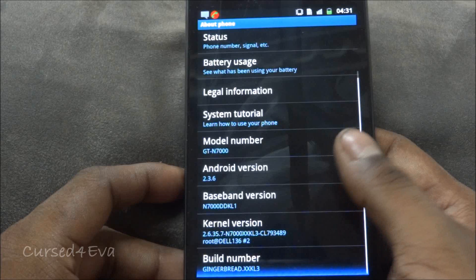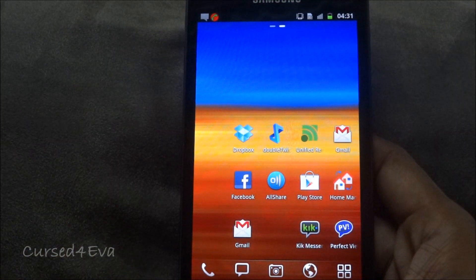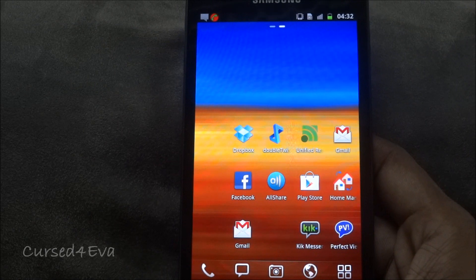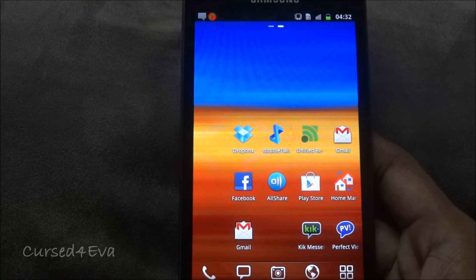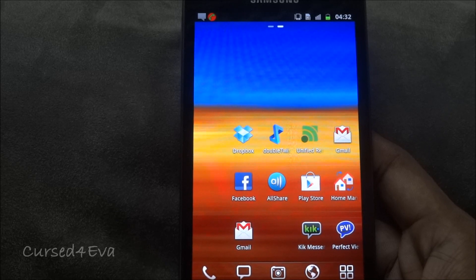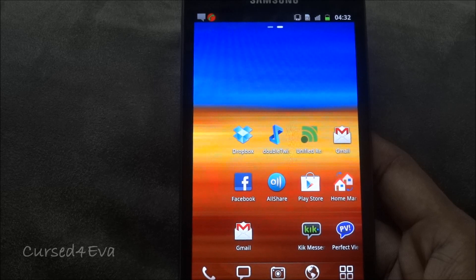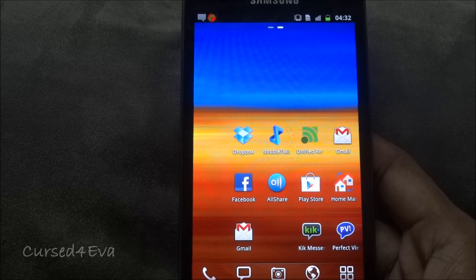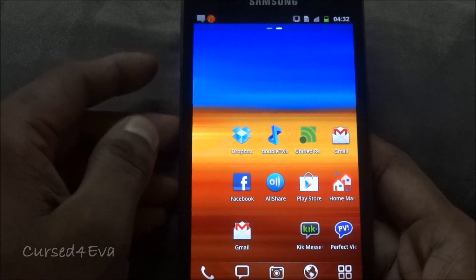With all the talk about how the Ice Cream Sandwich leaks are causing issues, I'd suggest anybody who is trying to flash this ROM to actually go back to Gingerbread before you try flashing it. Flashing from CM9, Stunner, or any of the Ice Cream Sandwich ROMs should work fine, but if you want to be double safe, go back to Gingerbread first.